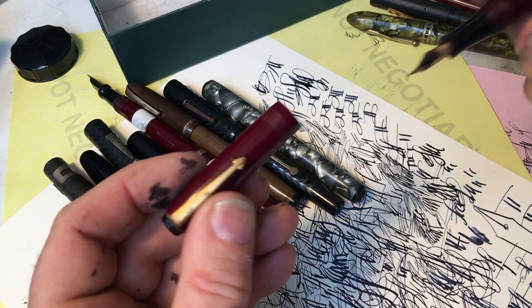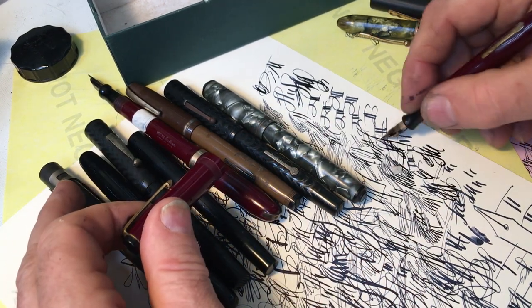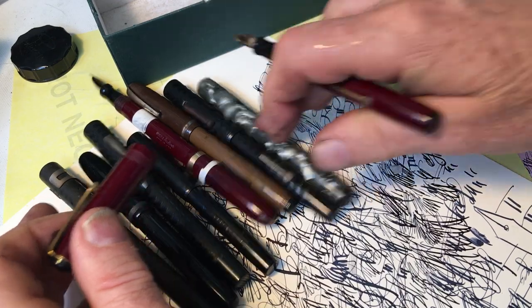So when you get the pen and you say it's missing a band, I say, yeah, I know. I'm not charging you for that. I'm charging you for the nib — you can put that nib anywhere you like.